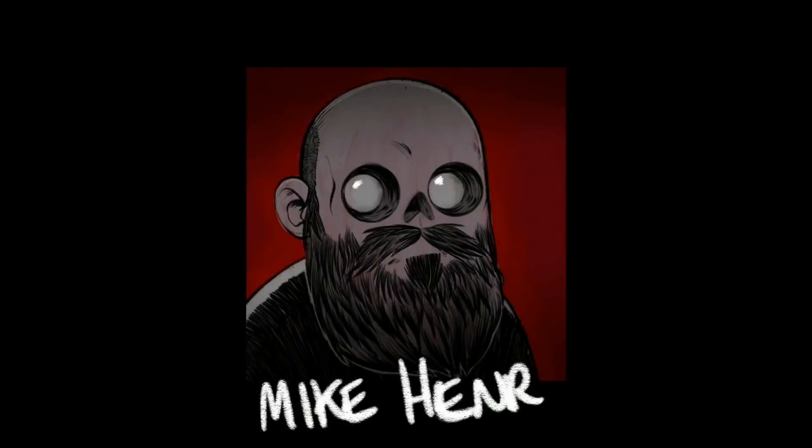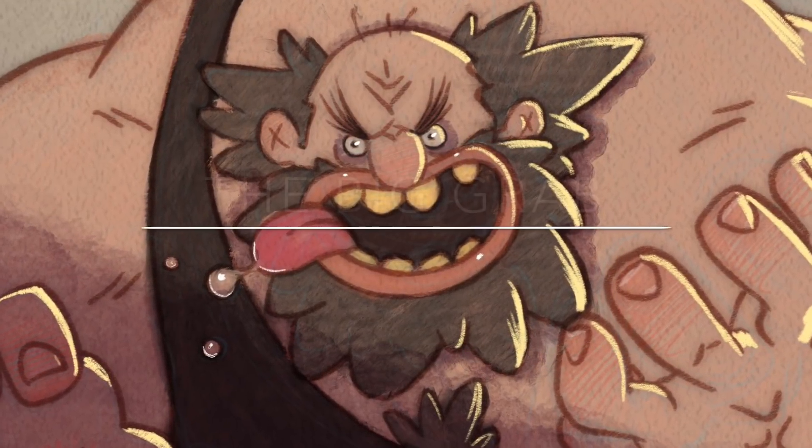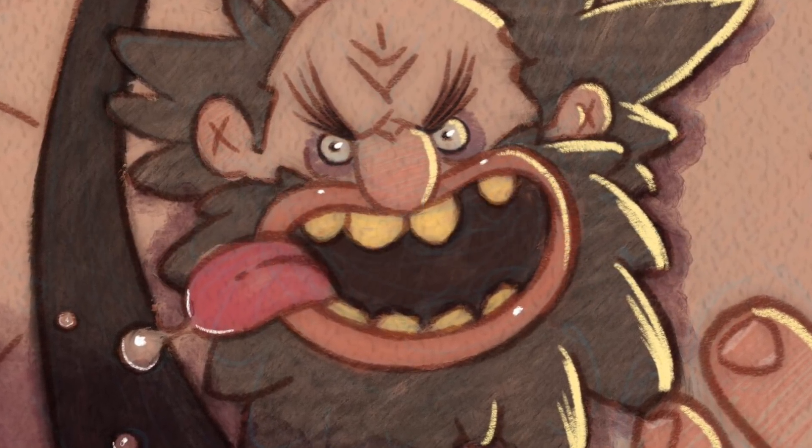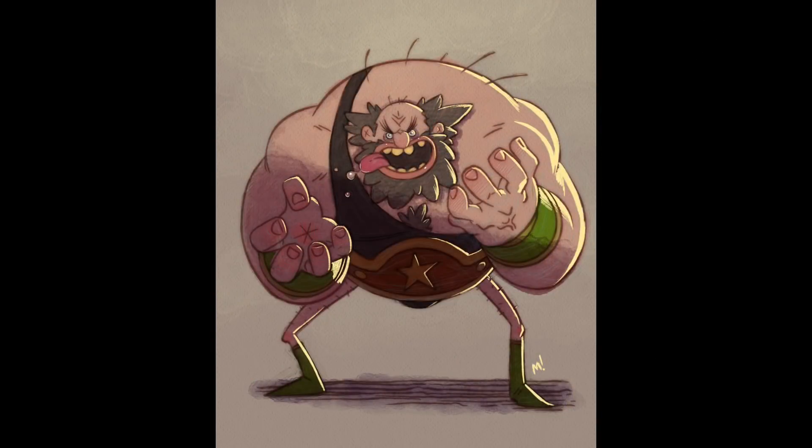Hey everyone, I'm Mike Henry and this is my Procreate 4.2 demo for the piece I call The Big Grab. This was done at Sketchbomb Barcelona a couple weeks ago. One of the themes was Pro Wrestler and I thought it'd be fun to do this more old school wrestler.